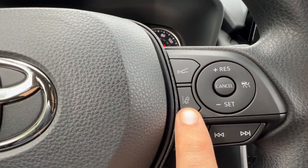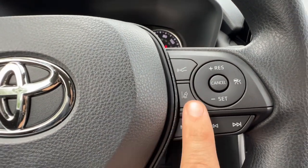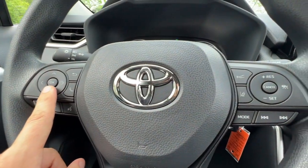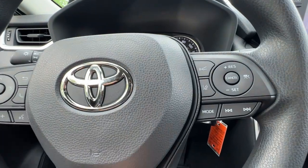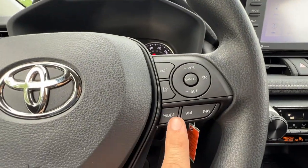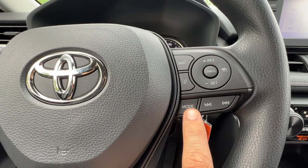This is the lane departure alert, which also has lane trace assist — that's part of Toyota Safety Sense. You can change those settings over here, and we'll get into that once I get to the MID. The mode button will actually change through different music modes, and if you press and hold it acts as a secret pause and mute button.